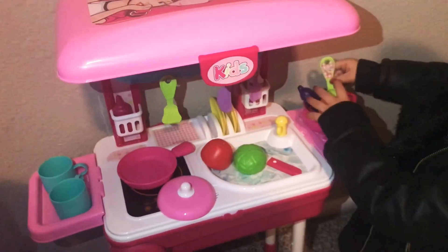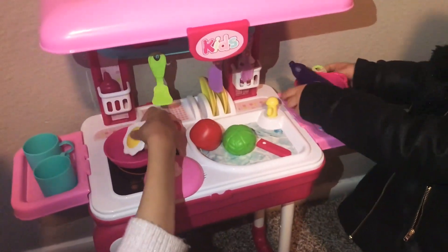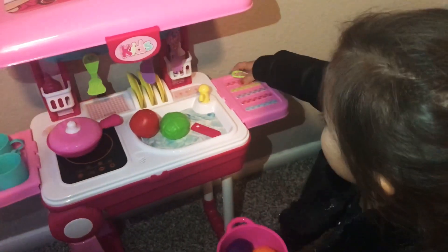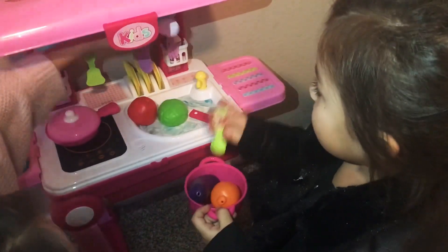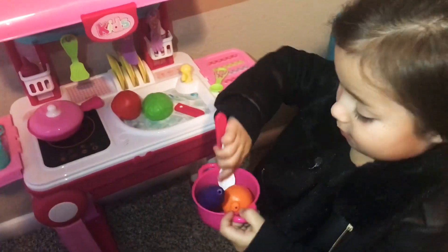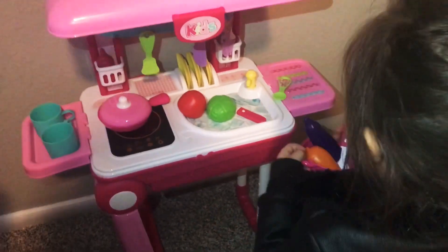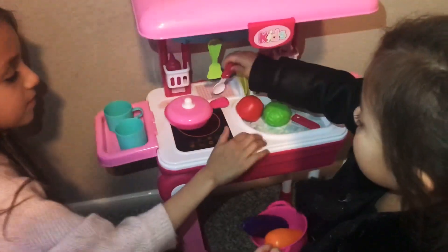Does it taste good? Good. You want some soup? What is it? Soup. You wanna try soup? Yummy soup. You wanna try it? Yeah, give me a spoon. Sorry. Feed it to me. Wait, here's a spoon. Thank you. Give me some. Give it to you too. Mmm. Now you mix it. That was delicious. And there you go. This is good.